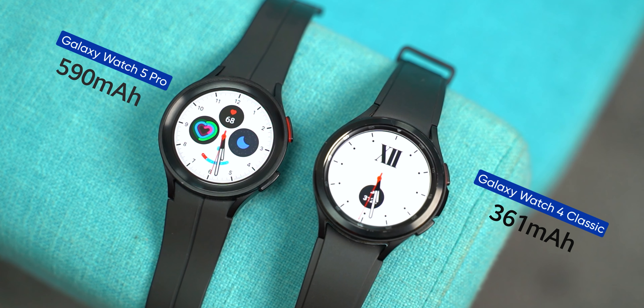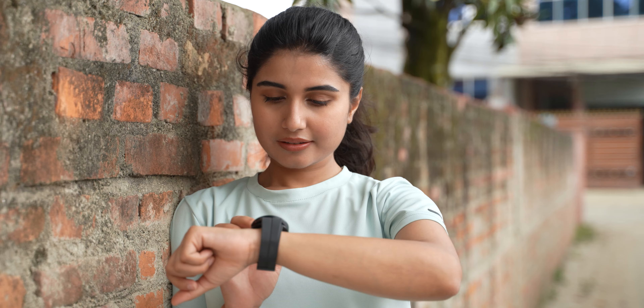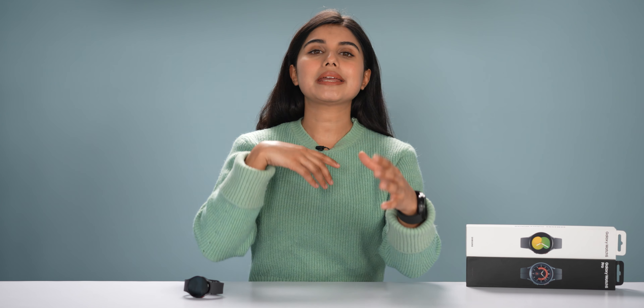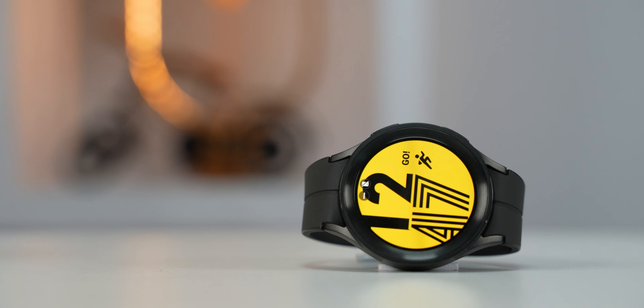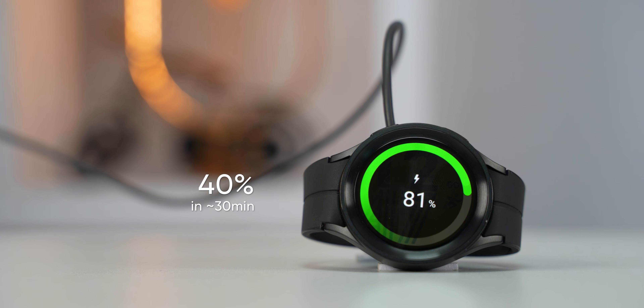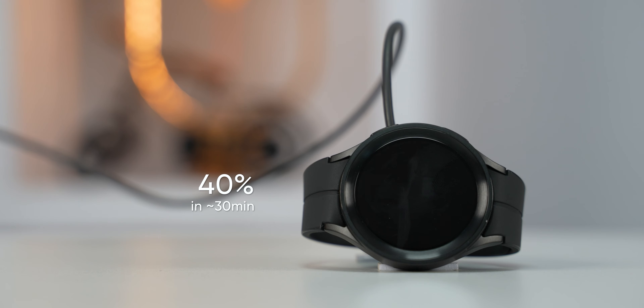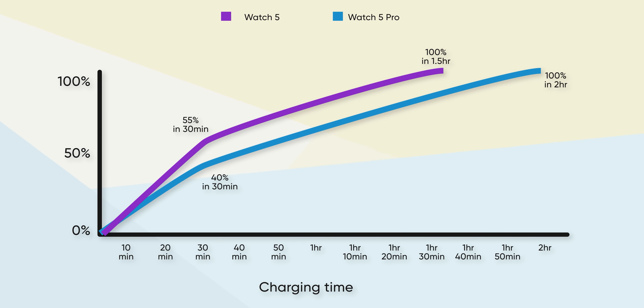The battery life of Watch 5 Pro is extremely impressive. Previously, Wear OS smartwatches lasted only one day, but the battery in this watch has 590 mAh and provides 3 days of endurance regularly, with all health monitoring features active — basically double the battery life of Watch 4. In terms of charging speed, 30 minutes will give you 40% charge, which is more than enough for one day's usage. Watch 5 Pro charges to 100% in around 60 minutes.